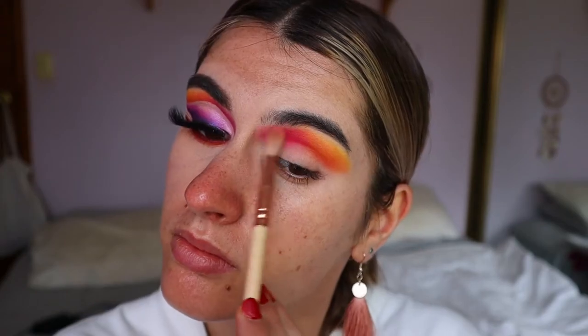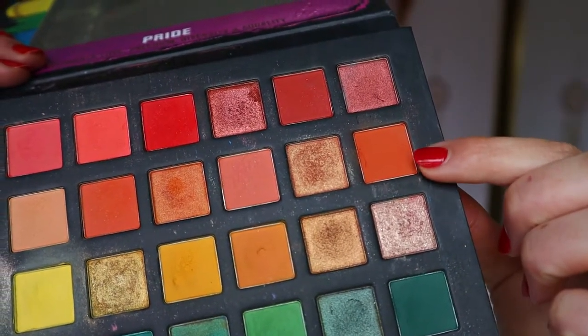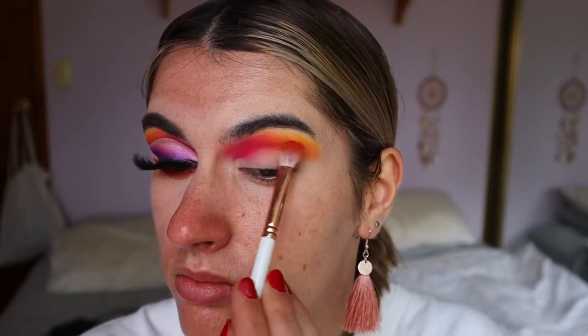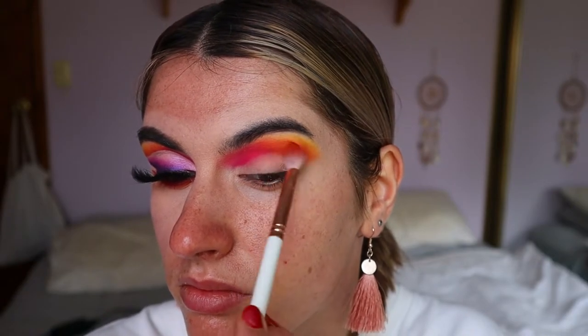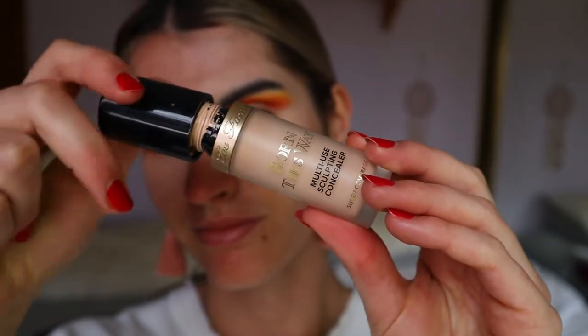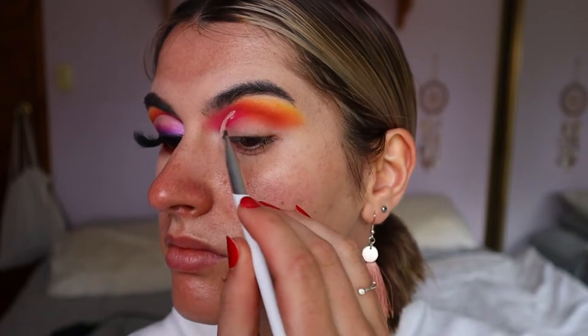Then I'm going to take that light yellow eyeshadow again to soften any harsh lines or edges from that orange, and then repeating the same step with the pink using Aries to soften any harsh lines or edges with Sunset. Then switching over to my Chi Chi Pride palette, I'm taking an even deeper orange tone to deepen up the outer third of the eye socket just a little bit more, creating a bit more of a transition there.